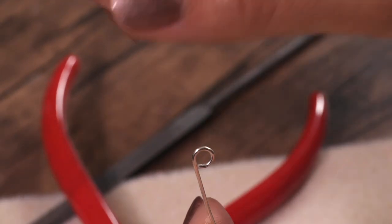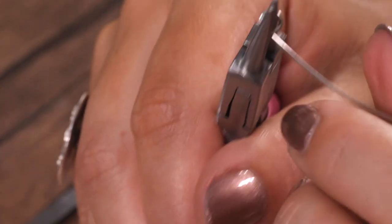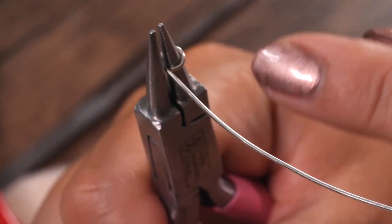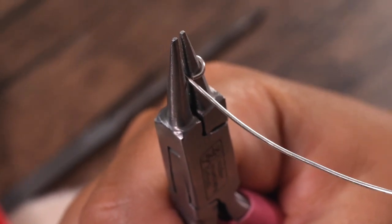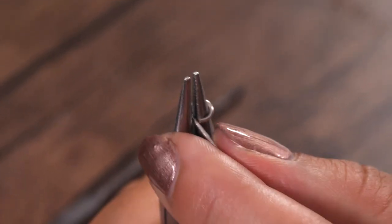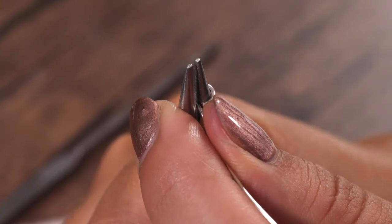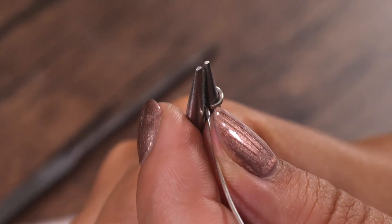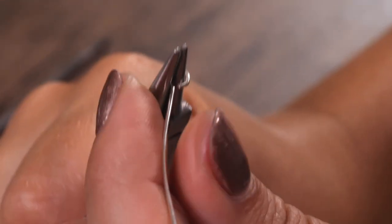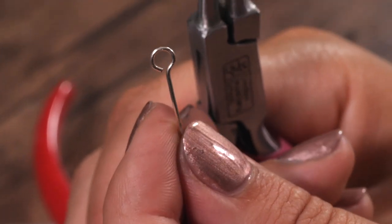So if I want my loop in the centre, all I do is put it back onto my pliers, find the point where the tail meets the end, and just bring it to the middle — so right here it's coming straight out and I've got the meeting point just in there. Now using a finger or thumb, very gently, I'm going to push away from my loop and towards the other side, and I'm just checking by eye that it's centralised. If I take it off I can see it's now right in the centre.